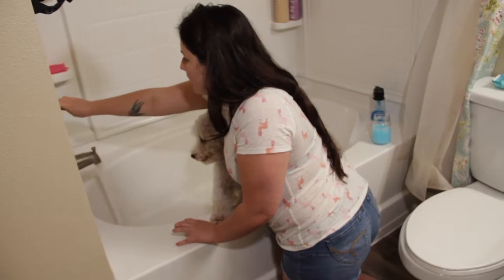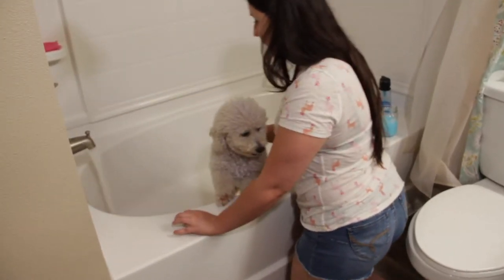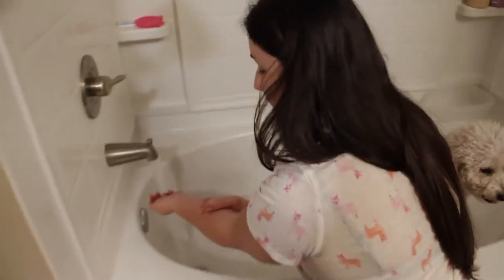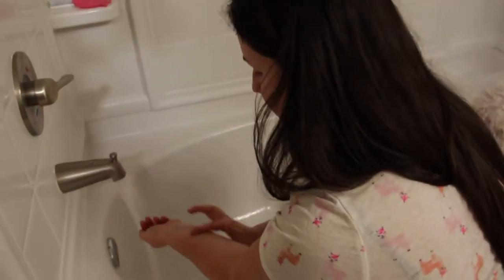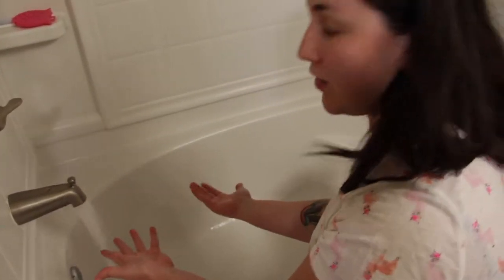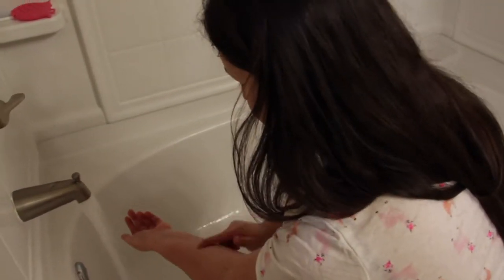Now we're gonna clean the water up. We're gonna check the temperature of the water with our forearm because the skin is a lot more sensitive there. Your hands are a lot more rough so we need to check the temperature with the forearm.